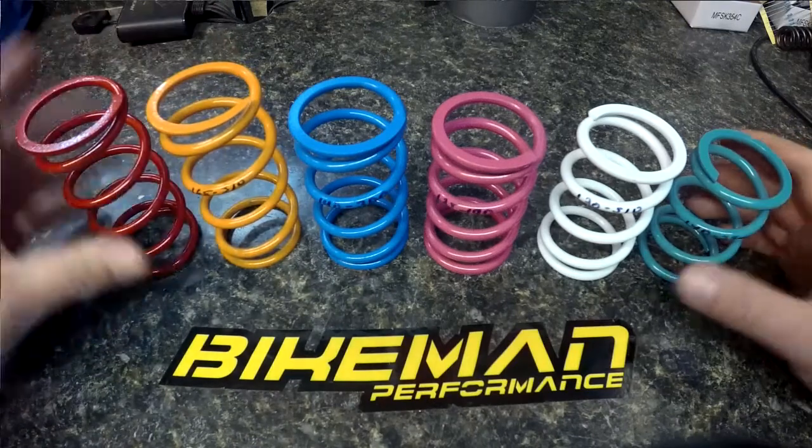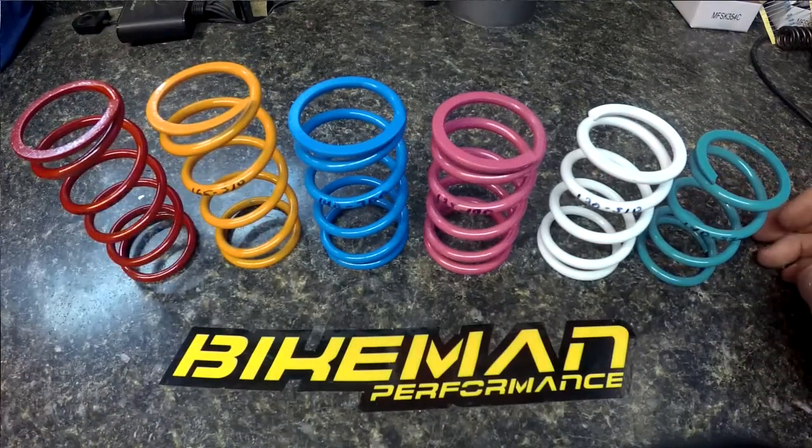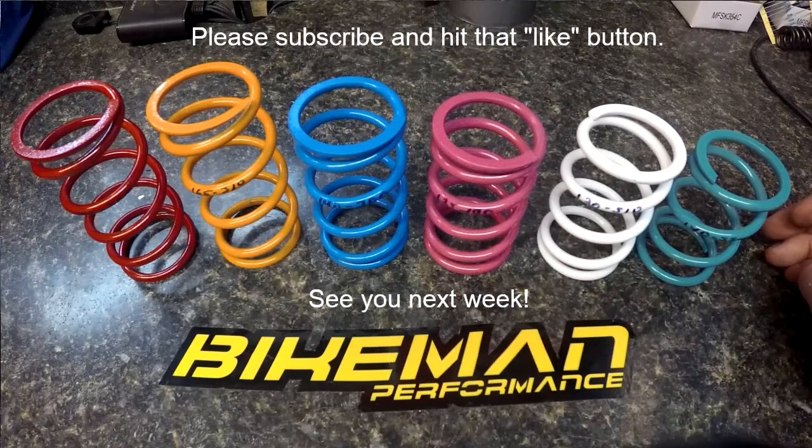That's a brief glimpse into primary clutch springs, and they do work in complete conjunction with your primary weights. It's kind of a match set, so don't try to do all your clutching with just your primary spring — the right way to do it is use weights and spring together. We're going to get into secondary springs next week, so stay tuned for more videos. Subscribe to our channel and like our page. Thanks!